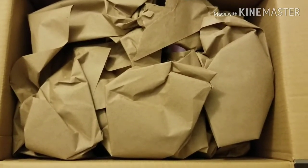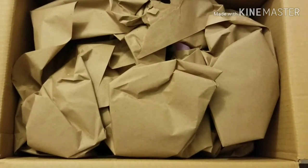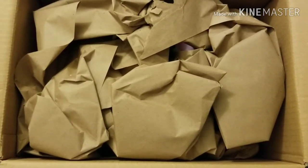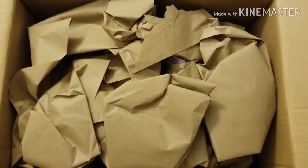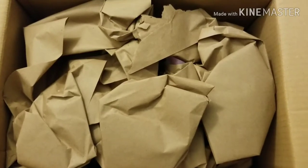So far everything looks good. I can see something down there in the bottom of the box, some kind of Super Janky, but I'm not sure which one this is yet. We're going to keep the mystery going for just a little bit as I pull off the brown packing paper.